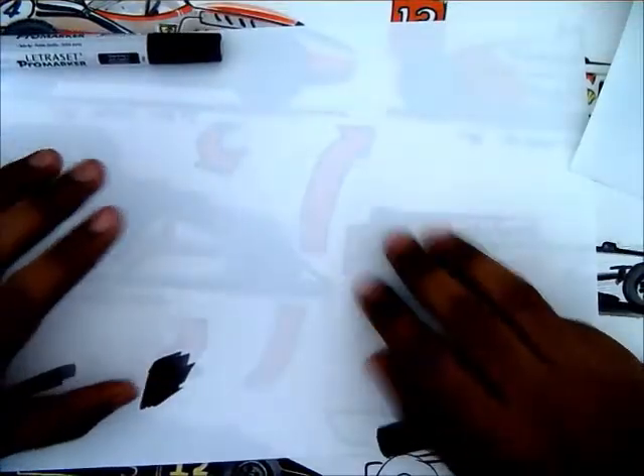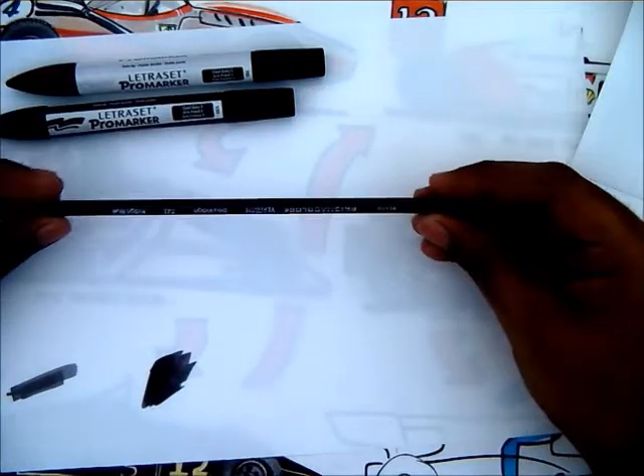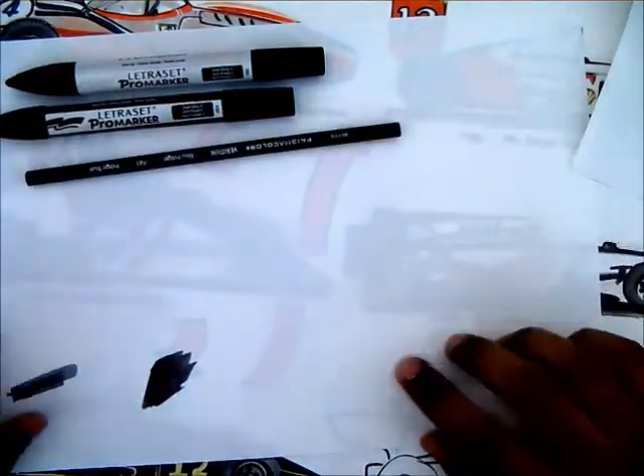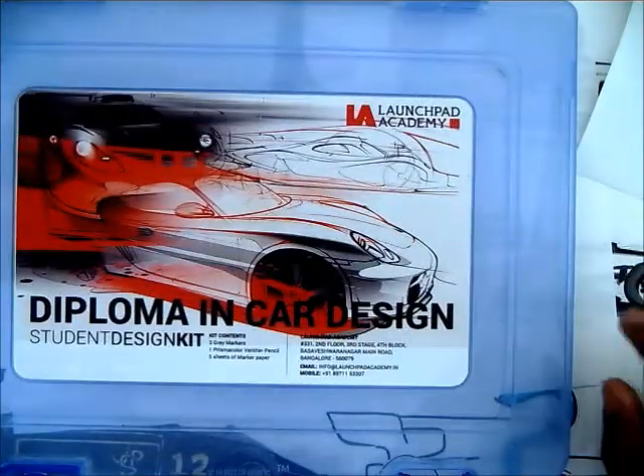This is how you use the bleed proof sheet with the alcohol-based marker. Along with that, you get the Prismacolor pencil in indigo blue and five of these bleed proof sheets in this kit. Thank you.